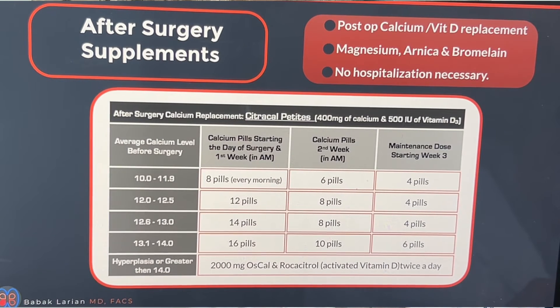I always put my patients on calcium supplementation with vitamin D. I also give them magnesium, arnica, and bromelain to help with swelling and bruising. The magnesium, calcium, and vitamin D is to prevent too-low calcium after surgery. All patients with hyperparathyroidism have calcium loss from their bones — elevated calcium in hyperparathyroidism is not from consuming too much calcium, it's leaking out of their bones. So even if their bones look normal, they have less calcium than they should, and this calcium regimen prevents symptomatic hypocalcemia.